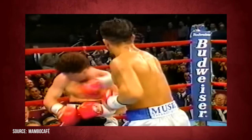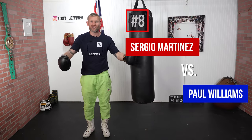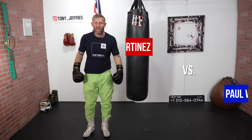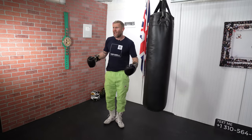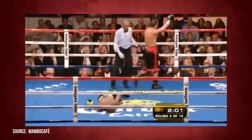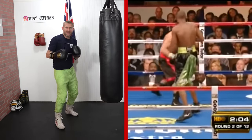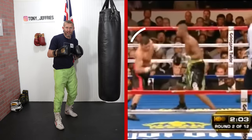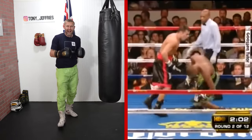Sergio Martinez versus Paul Williams. This is one of the most brutal knockouts on this full video. Sergio Martinez is a great southpaw. What he was doing was stepping back, stepping back, stepping back as Paul Williams was coming on. Then he took his head off that line, stepped across, and threw in that big overhand left, hitting him straight on the chin.